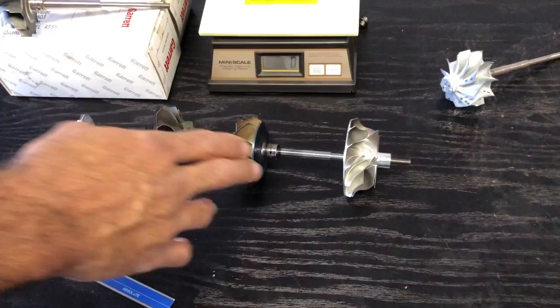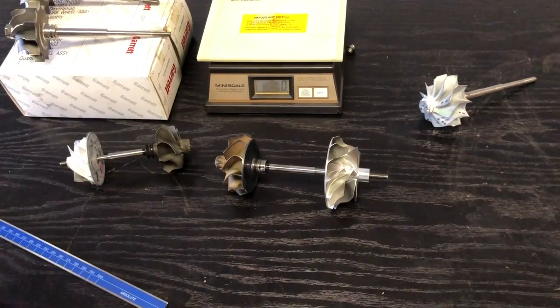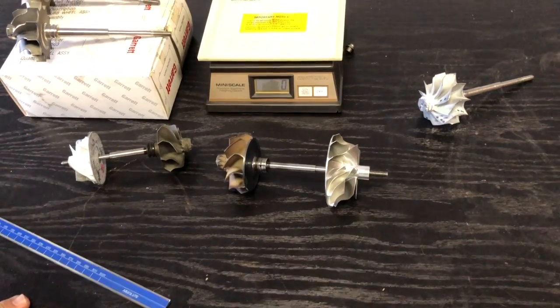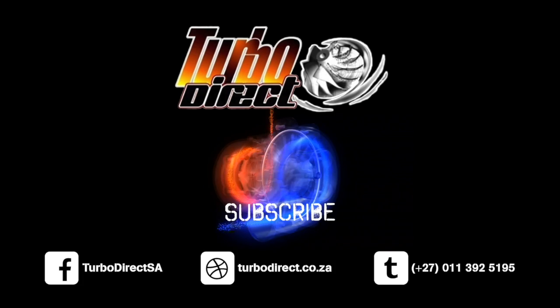It's also a ball bearing turbocharger. So back-to-back comparisons with the likes of Garrett GT and G-series — the EFR 7163 is a very, very strong contender. Hope it was helpful, hope you guys liked that. Catch you next time.